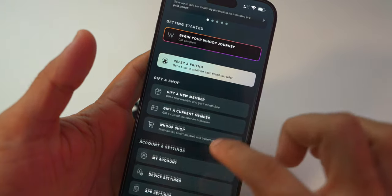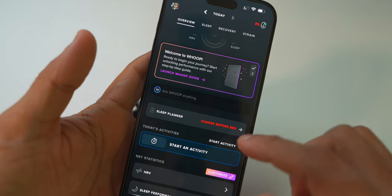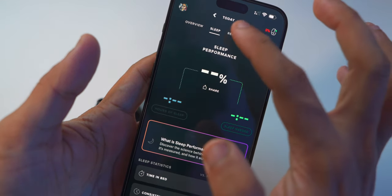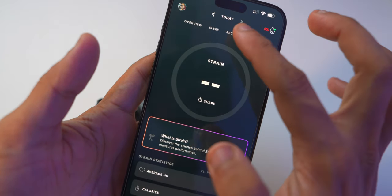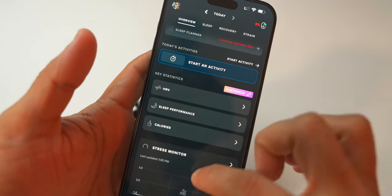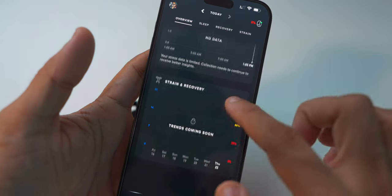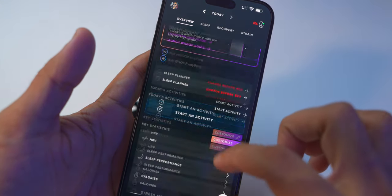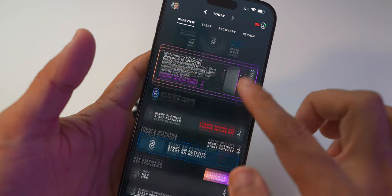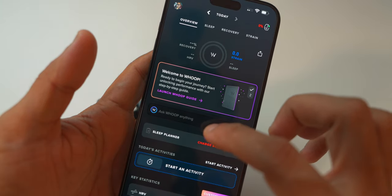So after all this setup, once I charge the device — which will take at least two more hours — I will be able to show the full overview: sleep, recovery, strain, performance, calories, stress monitoring, and everything. This video was only about the unboxing and setup. Once I start using it, I will be able to show you what all it can do and make a proper review video.